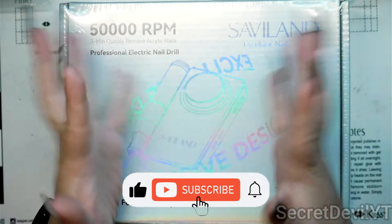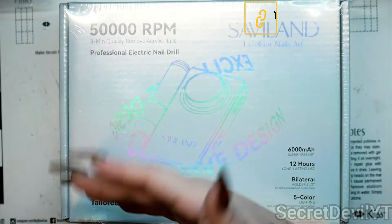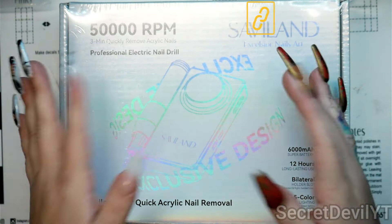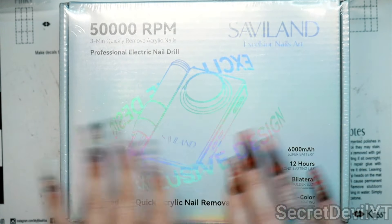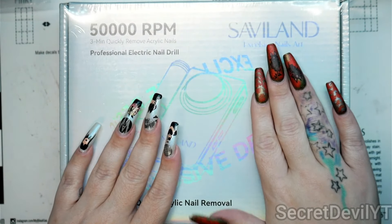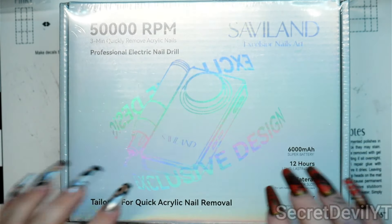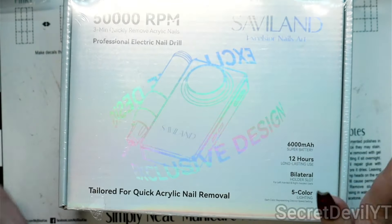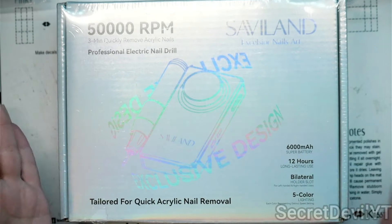Hey guys, welcome back to my channel. My name is Megan, if you didn't know, now you know. As you've probably deduced by the title or the thumbnail, today we're having a little giveaway. We have this Savvy Land drill — it is 50,000 RPMs, three-minute quick-remove acrylic nails professional electric nail drill, and it's not open. Savvy Land actually sent this over to me so I could give it away to you guys.